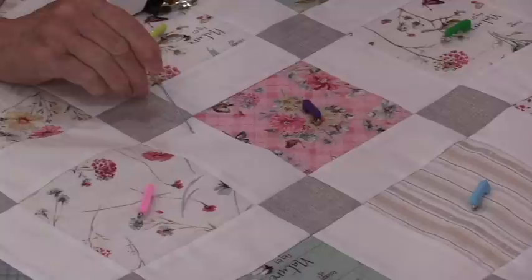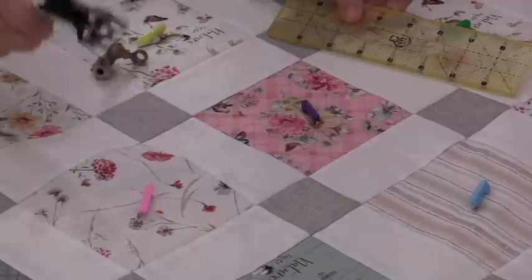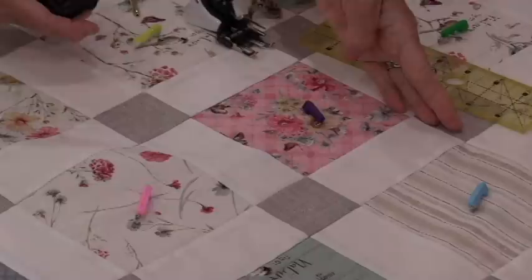Instead of stitching right here in the ditch, we're going to stitch on each side of the ditch. If we're using ruler work, we will put that ruler right along the seam and when that foot runs along it's going to give a ¼-inch seam. If we're using a walking foot, we're going to use the edge of the walking foot — that edge runs right along that seam, and we can adjust the needle to be ¼-inch or more.